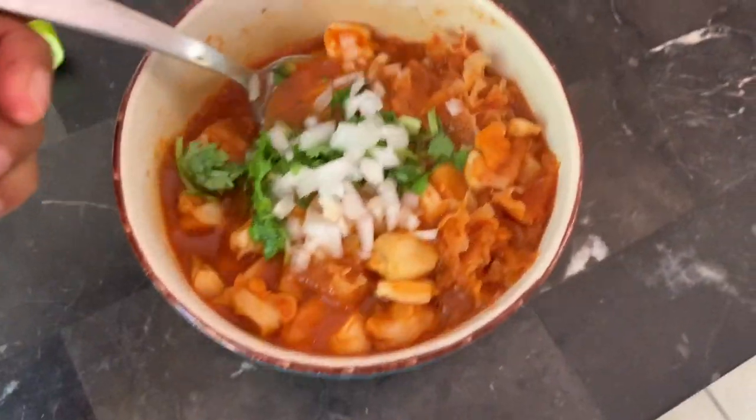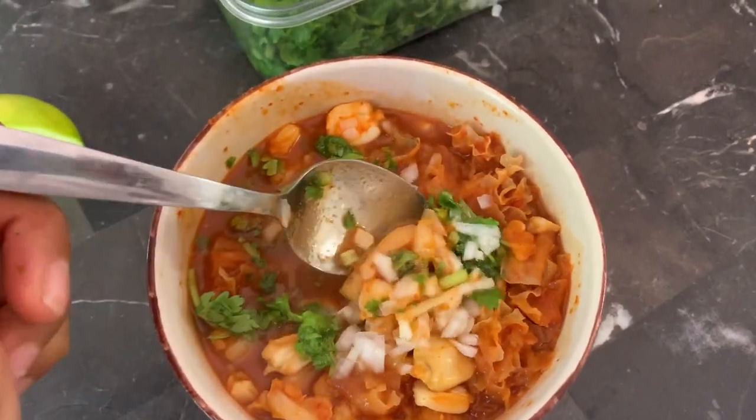And that's it, you guys! Thank you so much for watching and stay tuned for more recipes.